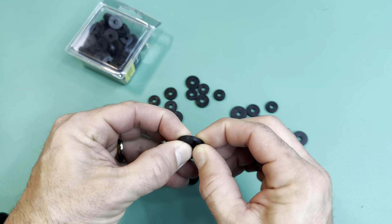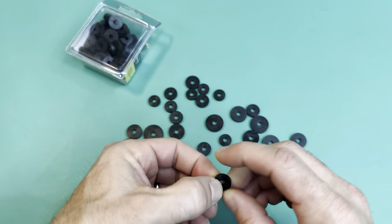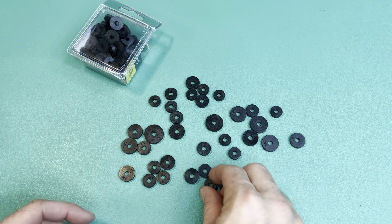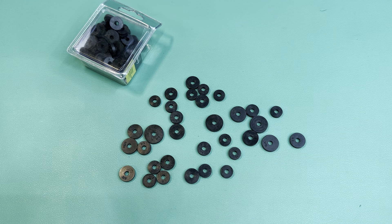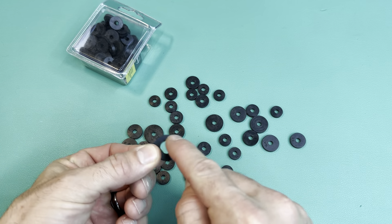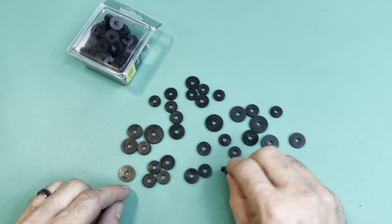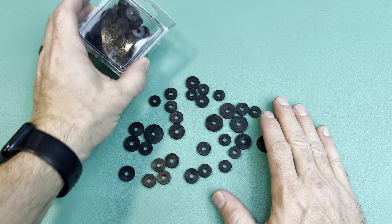These are faucet washers, so you can see they're not the standard flat washers — they're thicker. That's the reason I got them. It's not really going on a faucet; I have a project that I wanted some thick washers for. Otherwise I'd have had to go with some different ones, like these flat washers — these aren't as thick and they have a bigger hole.